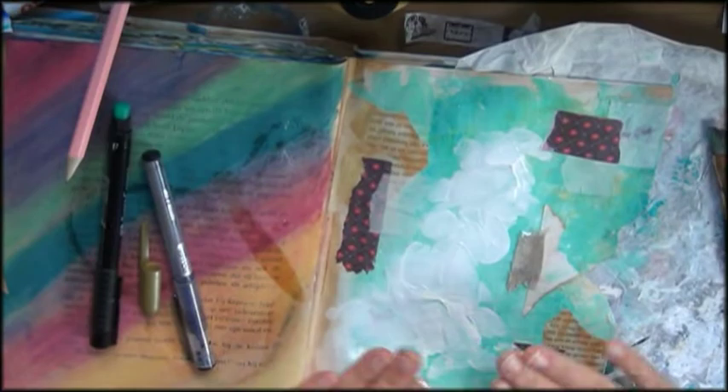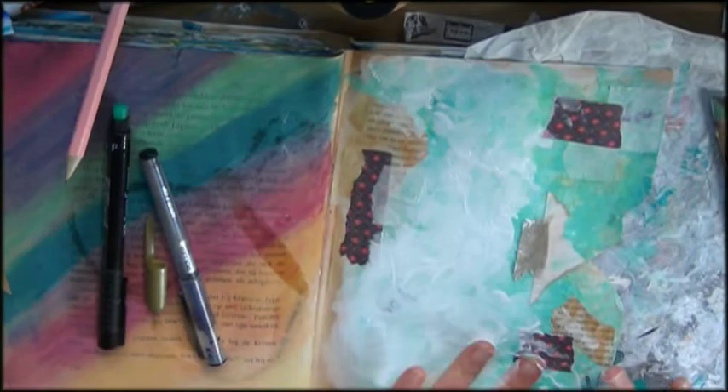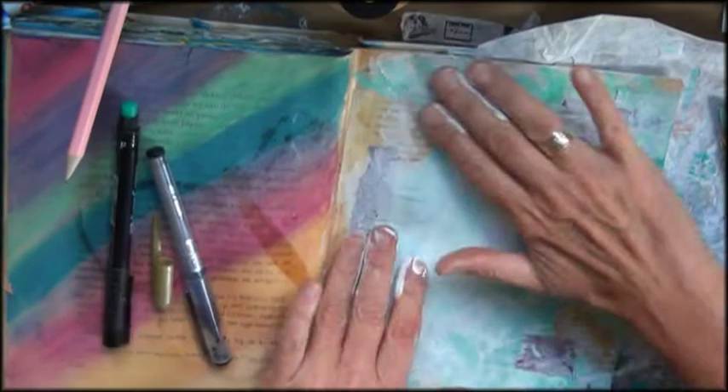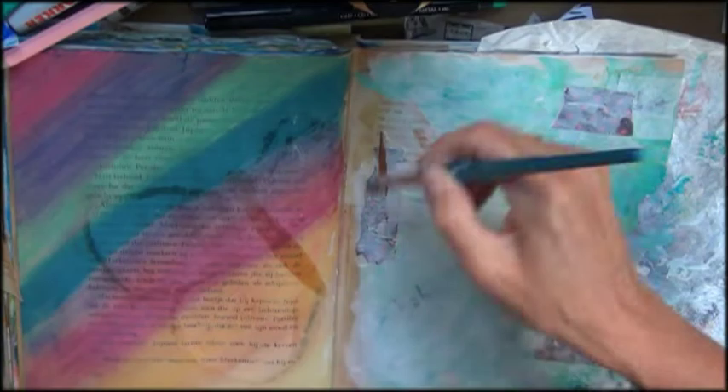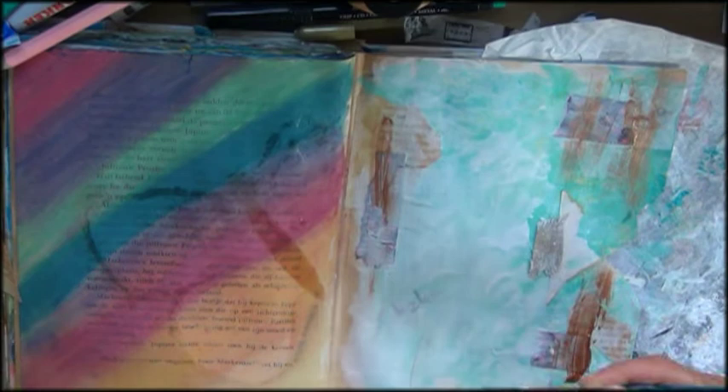In the thinking process something happened where I was thinking of my younger self and how she was always in the background. She was always in the background, had no courage to come forward, thought she was not worthy enough. Others were always better. That kind of thing. Kind of broken. Not beautiful.